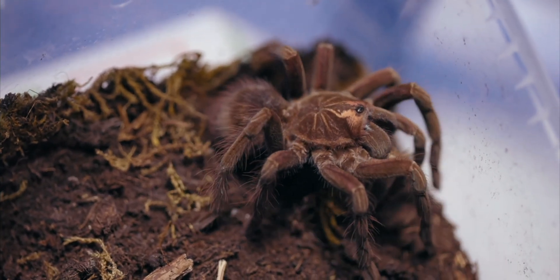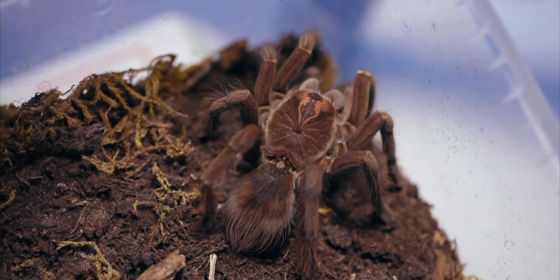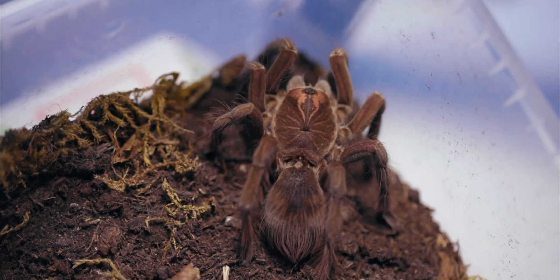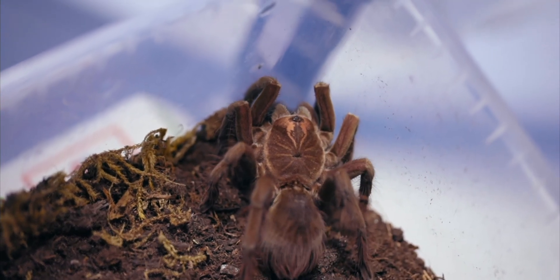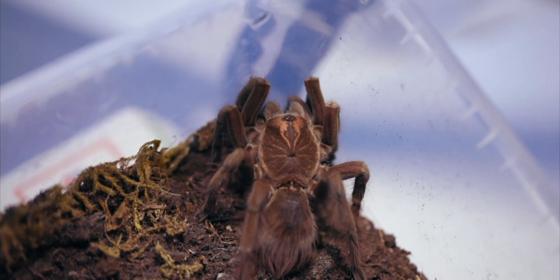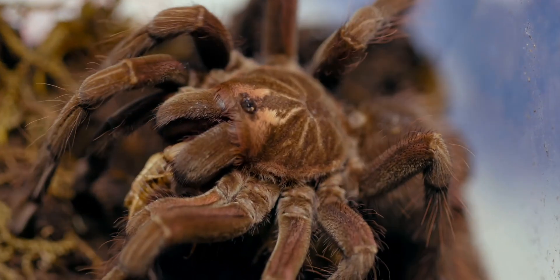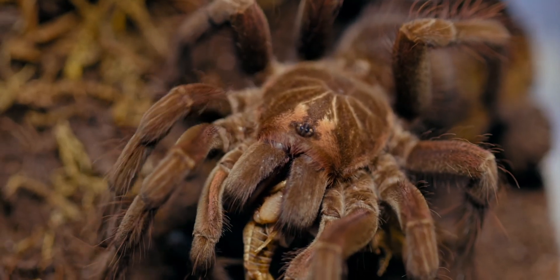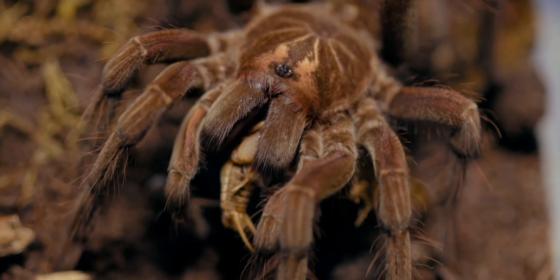This Costa species certainly belongs to a different species group within the genus Pamphobiteus, with the Christmas tree pattern, and they are more prone to live on the coastal regions of Ecuador and Peru. Pamphobiteus Costa is a really nice-looking tarantula — they have these amazing stripes of violet and purple coloration all over their body. This is a female, still of young age, so she will grow a bit bigger and the coloration will change for sure.